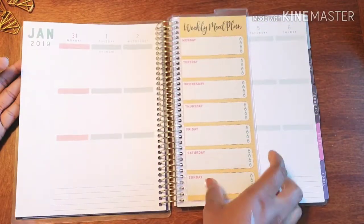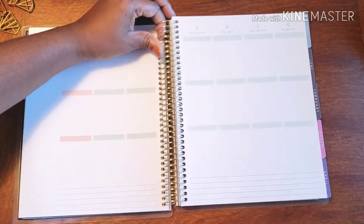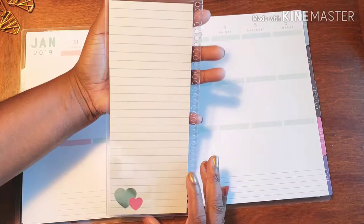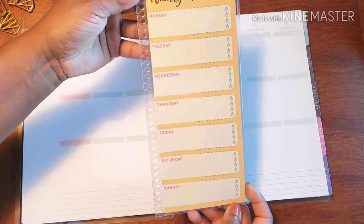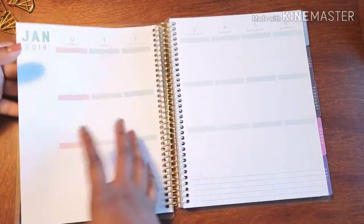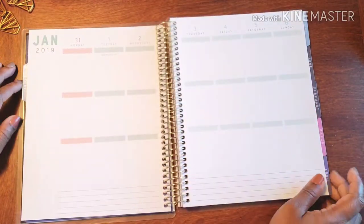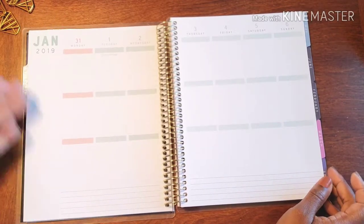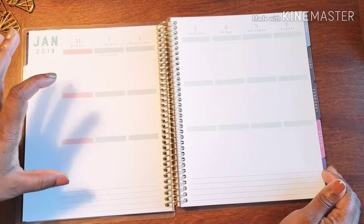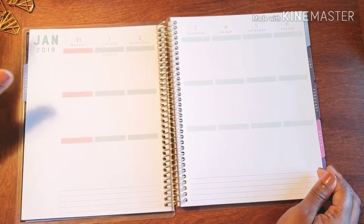This is a weekly meal plan insert. On the front it has your weekly meal plans, Monday through Sunday. I chose to use this as my fitness planner because nine times out of ten a fitness planner goes in the vertical motion — meal prepping on top and workouts on the bottom, usually broken into two sections. This one has three.